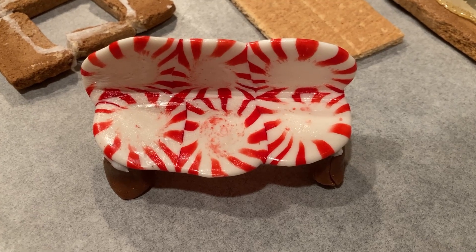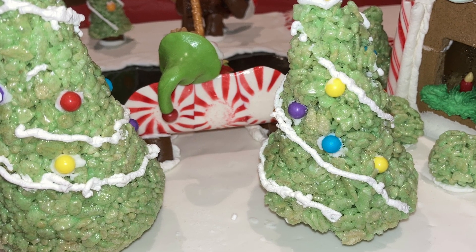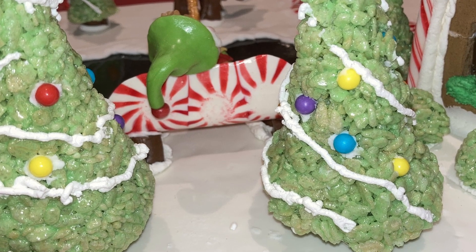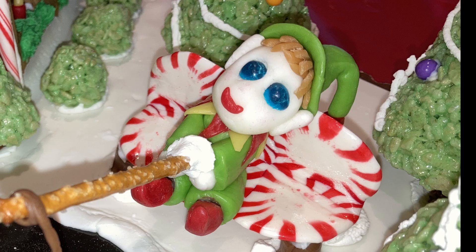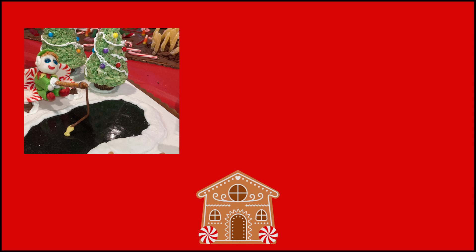If you try this project, let me know what you did with your bench. With this one, we used it as part of a display with our elf sitting on the bench and fishing in a little pond. I'll link the full display in the show notes and put the link up here as well. That's pretty much it — a charming little candy bench, perfect for your gingerbread house or as a holiday cake topper. Be sure to check out my other Christmas gingerbread house tutorials, cooking, and household tips in my other videos. Thanks for watching.